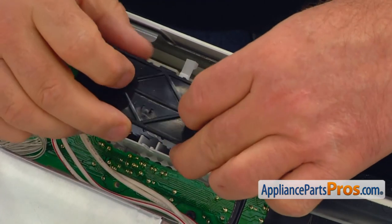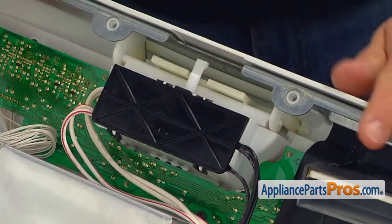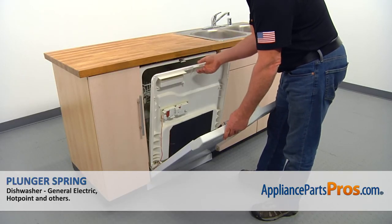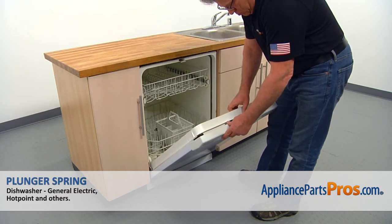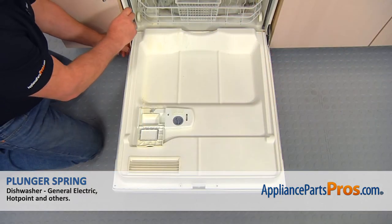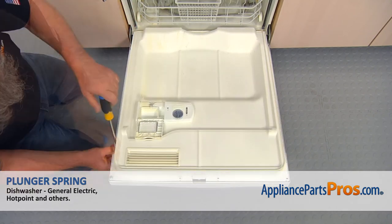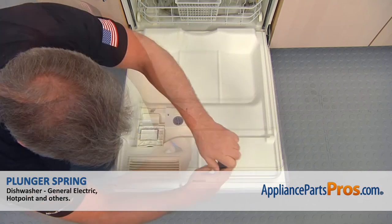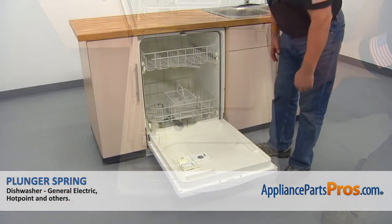Install the interlock switch cover. Position the air diverter on the outer door and install the inner door in place, matching the holes. Secure the doors together with the eight Phillips screws, and then close the door.